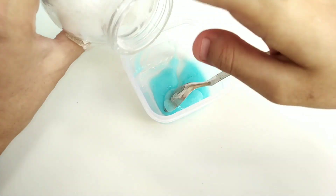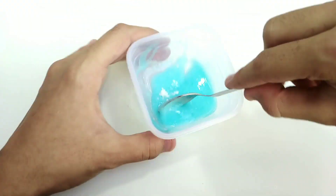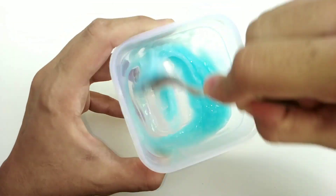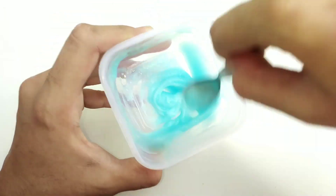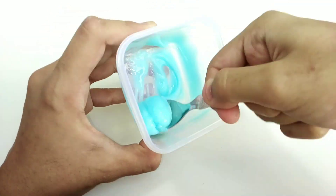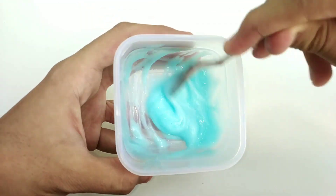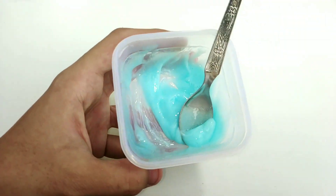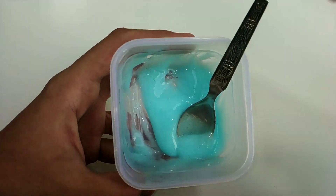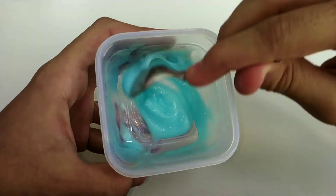Once again I decided to add in some baking soda into the shampoo. I was really hoping that this time would work because it actually did in the video, but here it was the opposite — it got thinner as I mixed the baking soda in. It was a clear fail.